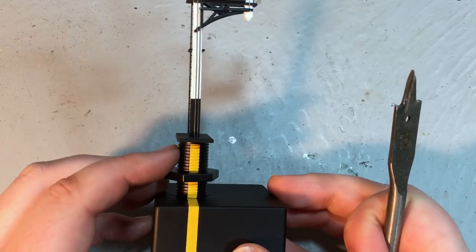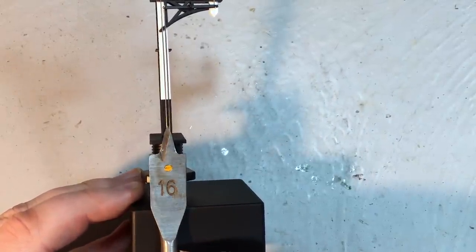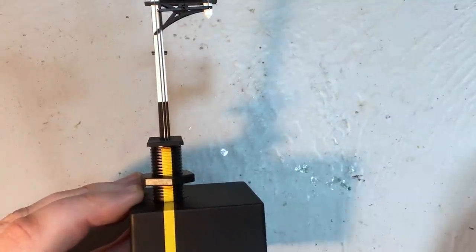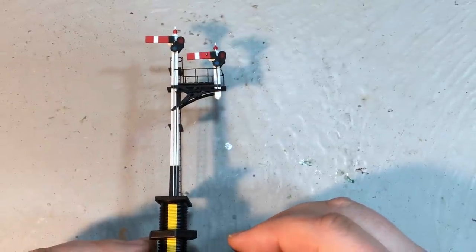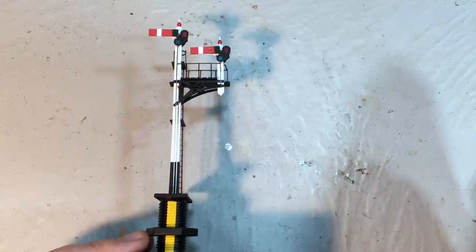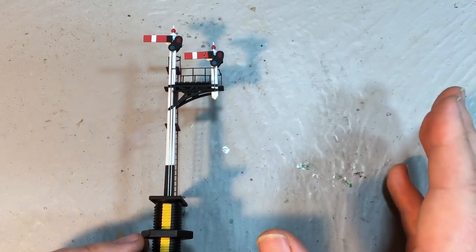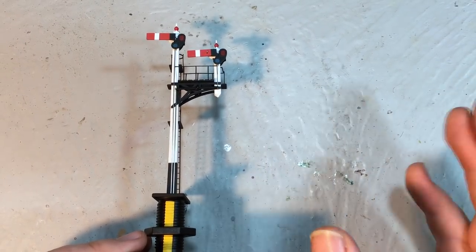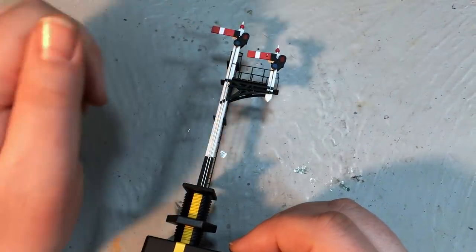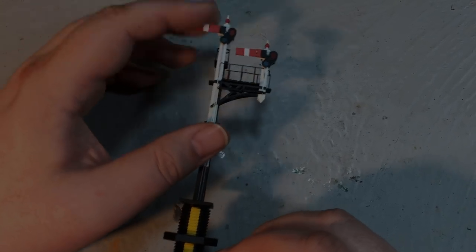For mounting into the baseboard, it talks about a 15mm hole and I'm going to use a spade drill — maybe 16mm to be a little bit loose, or alternatively a 12mm drill bit and then file the hole out. I want to pick a suitable location where the signal can be seen, most likely replacing a non-working Ratio model. I've got several of these around; I've not had a huge amount of luck making them function remotely — they do seem to be quite brittle — but these Daypole signals are very, very robust, so there's no real risk of anything flying around even with the smallest of knocks.